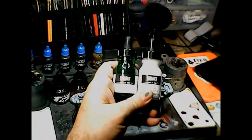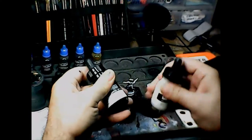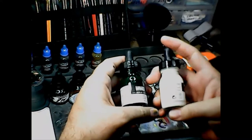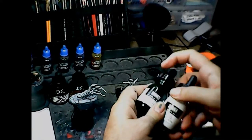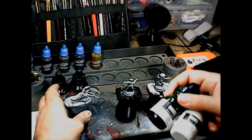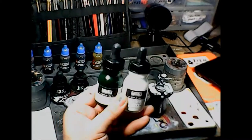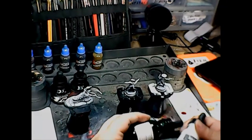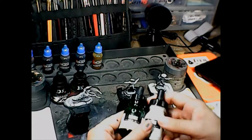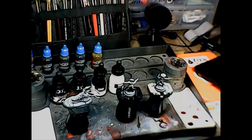I also got green and white in Liquitex acrylic ink, which is just another brand — probably just as good. These require a lot more shaking to stay mixed, especially the white, which tends to separate really heavily. Because the carrion crawler is supposed to be kind of a pale green according to the Monster Manual, I'm going to mix these to get that really pale green — probably about five to one.